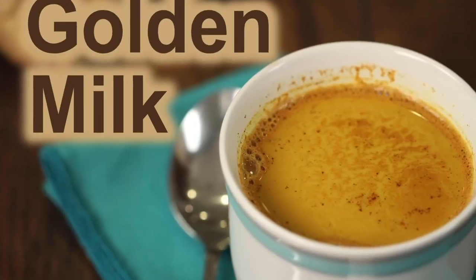Before we get started, go ahead and click that subscribe button and give me a like if you enjoy the video. Now this recipe is very similar to my very popular golden milk recipe, which is different in that that one has some milk alternative to it. This is much lighter, just like a regular tea, and I think you'll love it.